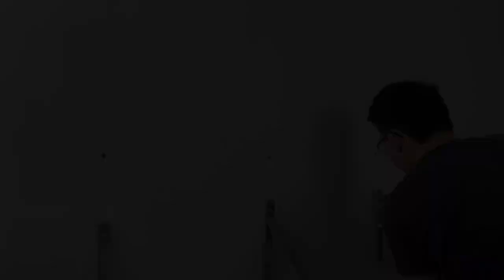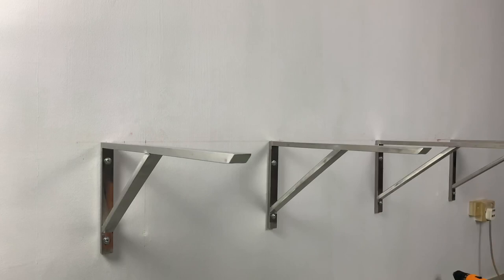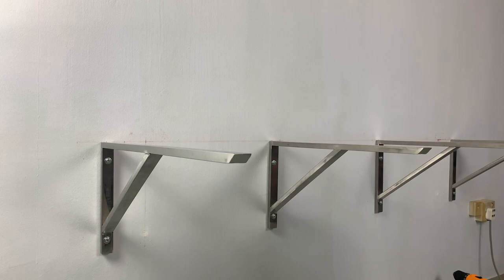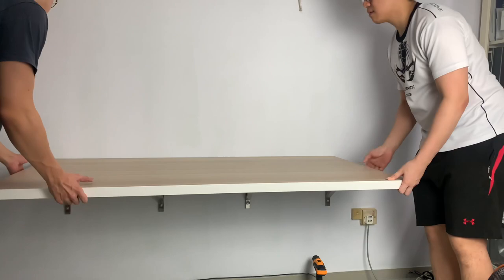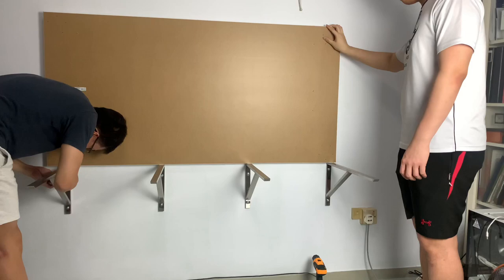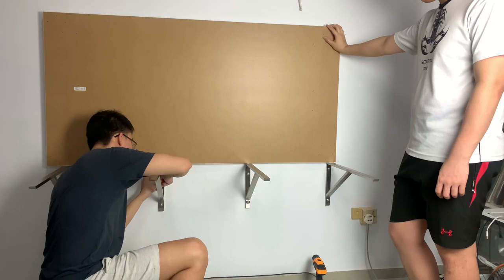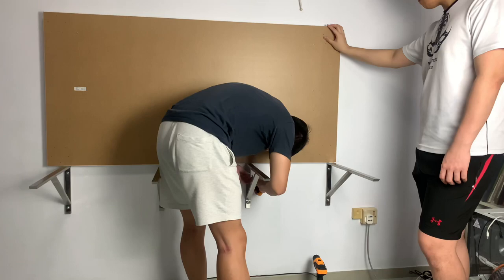Now all that's left is to assemble the brackets followed by the table. Once the assembly of the brackets is completed, we can proceed to make minor adjustments. Depending on how familiar you are with making accurate markings and operating a power tool, there might be slight inaccuracies between the contact points of all four brackets with the underside of the table. This is the time to make adjustments such that once the table is secured, weight is equally distributed across all four brackets.